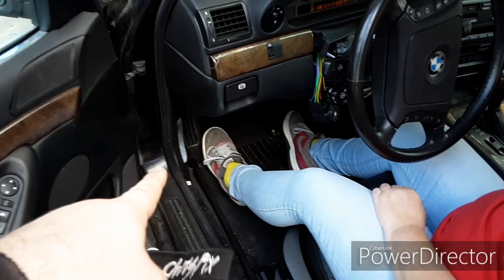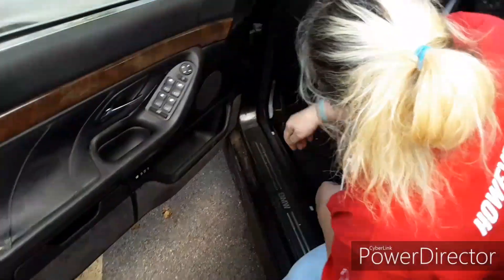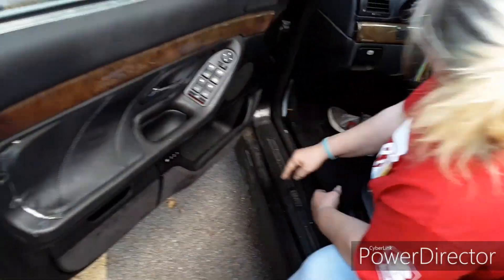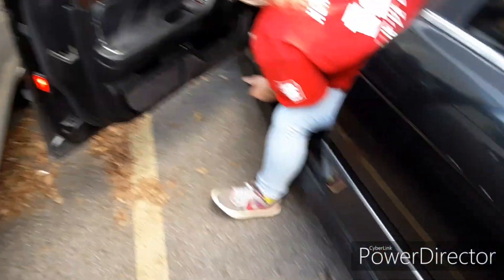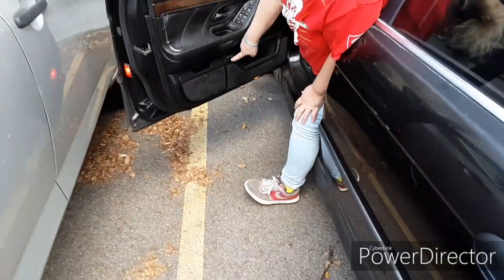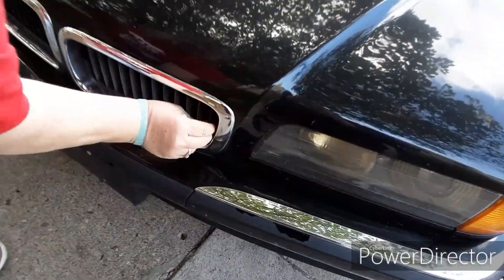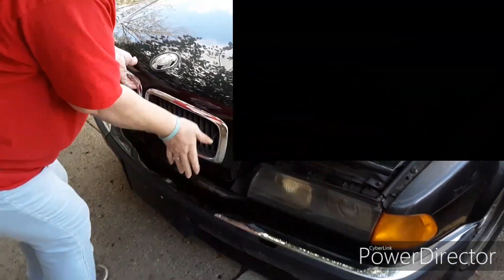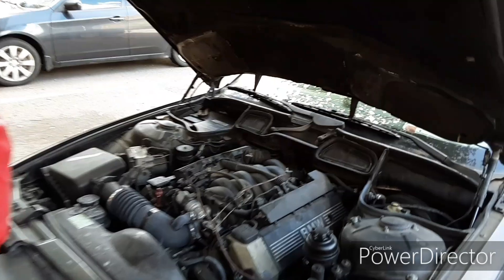Pop the hood — that big thing right there that's faded. No, that's the parking thing — it's not even attached to anything. It's already popped. Oh my god, what's this? Same as my old car — levers right there, pull it straight up with the hood. Look at that big old German V8!